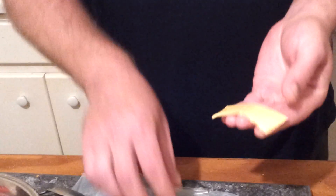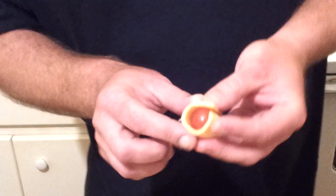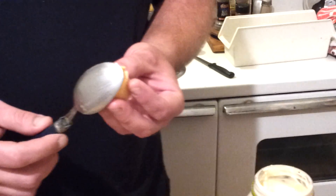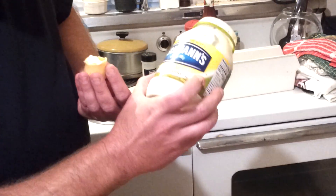You just take an original Kraft Single and break off a piece about like this. Take one of these cherry tomatoes — my dad grew these, you can't buy these anywhere. Roll a piece of cheese around like that, then put a little bit of Hellman's Olive Oil Reduced Fat Mayonnaise on there like that.